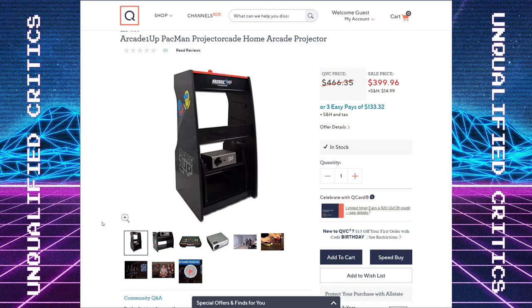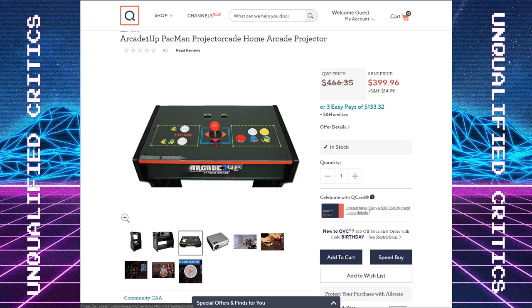But at the end of the day, you're paying $400 for the wood shell, a control panel with mediocre controls I presume, and also the $80 projector. So I do feel this is a little overpriced. I think if this were $299, that would be more at the top of what this should probably cost.